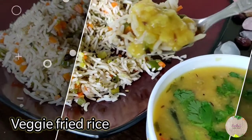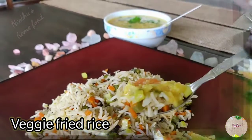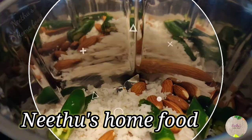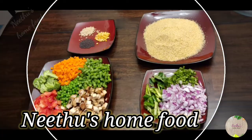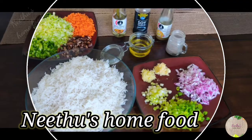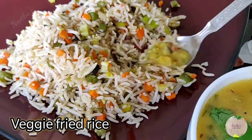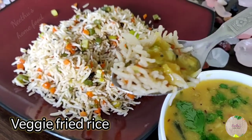Hello everyone, welcome to Neetu's Home Food. Today's recipe is a simple, quick and easy veg fried rice. Fried rice is a very simple yet flavorful dish, and the best part is it can be made in minutes if you have the boiled rice ready.